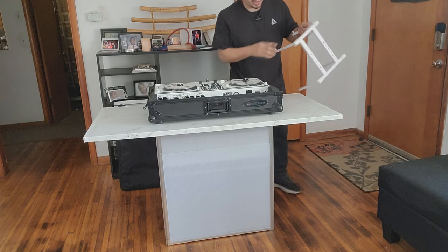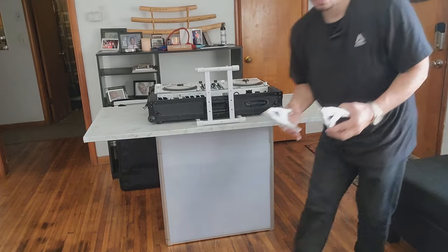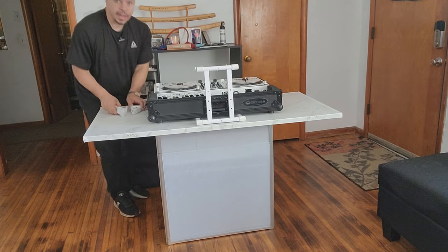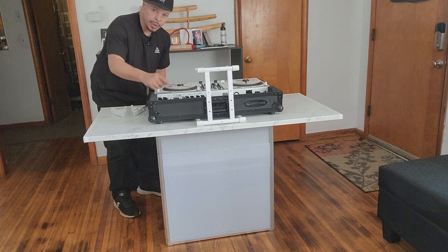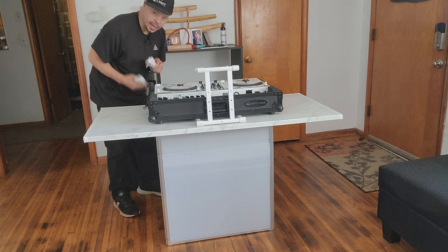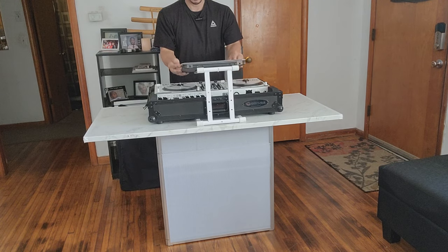I also have a white laptop stand that I keep inside the case. I'll leave a link to this stand in the description as well. Put it right there, and then my laptop goes on top. These two clamps I use for cable management — they go on the side so when I have my speaker wires and power cable coming out, they clip to the edge of the bottom part of the table. You can get these at Home Depot.